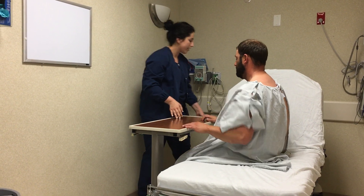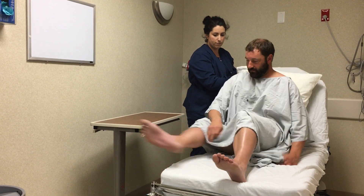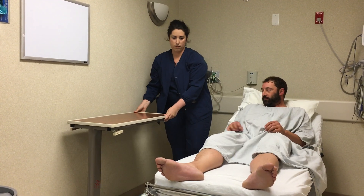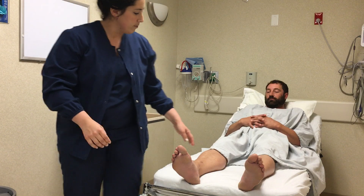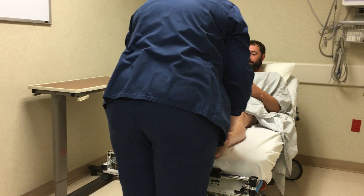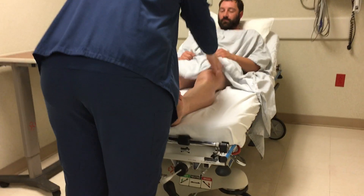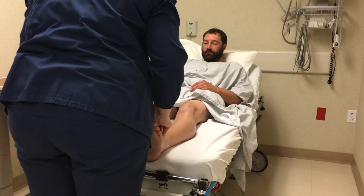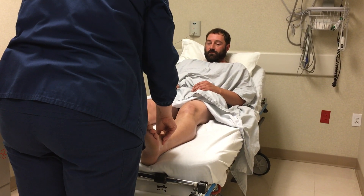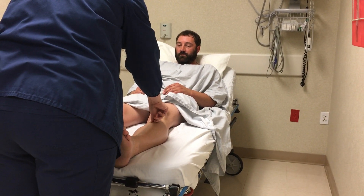Mr. Jones, I'm going to have you lay back, and we're going to assess your legs. I'll give you this pillow for comfort. Same as with your arms, I'm going to assess from your groin to your toes. I'm going to look for size and shape, making sure there is no edema or swelling. I'm also going to note for any pitting edema by pressing firmly to your skin with my fingertips, noting any indentations.